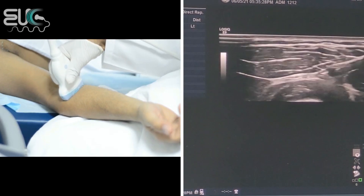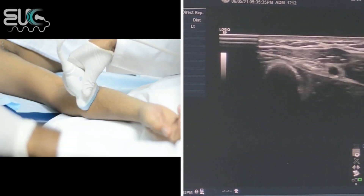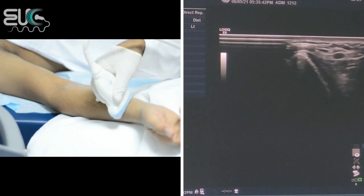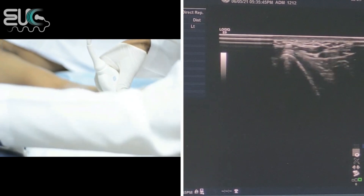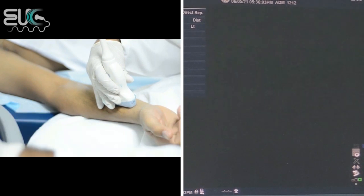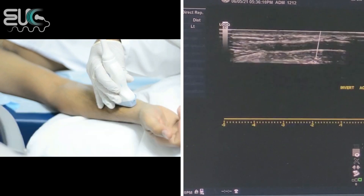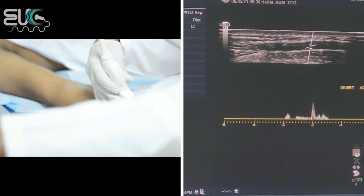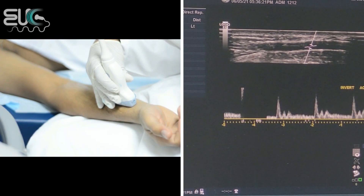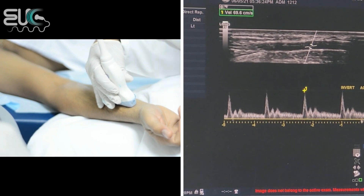I will follow the radial artery at the upper forearm, mid forearm, and distally at the lower forearm. I will take it in the sagittal plane at the lower forearm, then apply the color box — we have good filling. Then I will get the pulse wave without color. I will steer the angle to the vessel wall. We have a nice waveform for the right radial artery with a peak systolic velocity reaching up to almost 70.